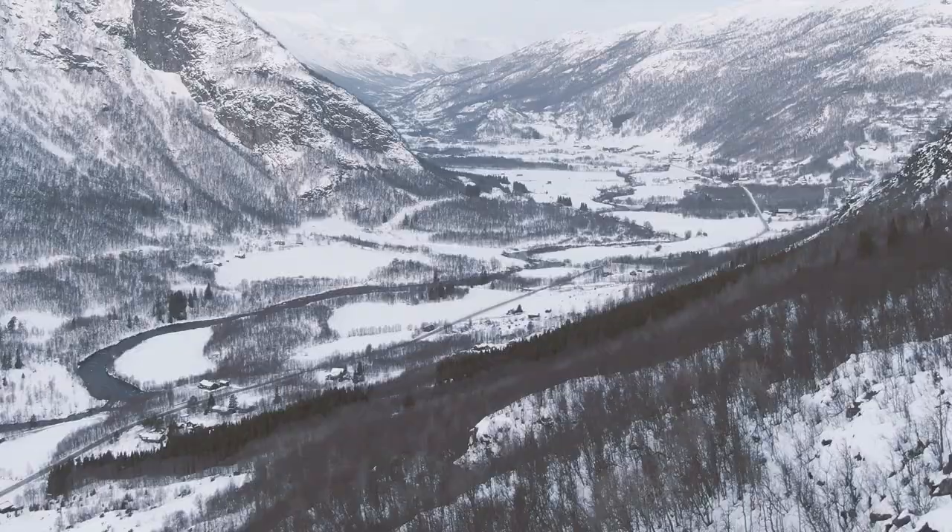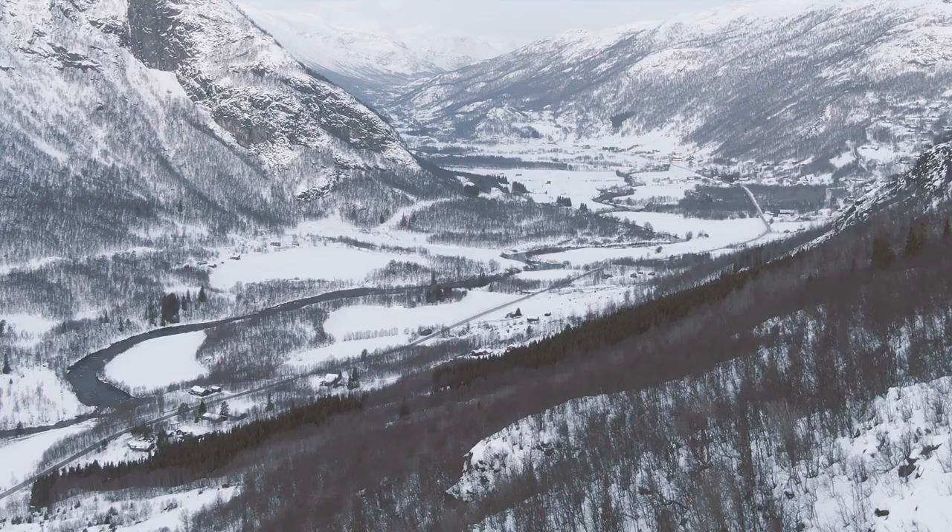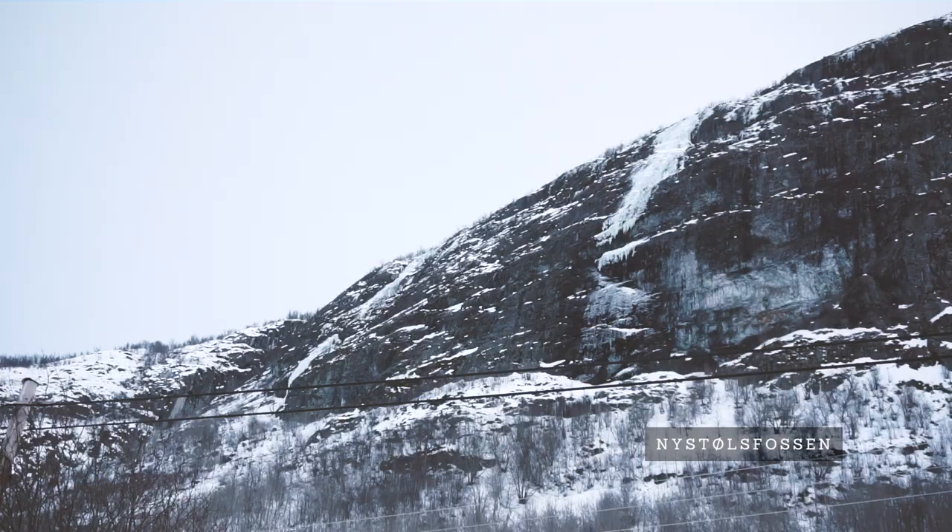This can be a bit hard to spot from the car though, so I'll put the coordinates in the description below. This is also where you would park if you want to climb the classical Nystølsfossen, which is right next to Murekløve.